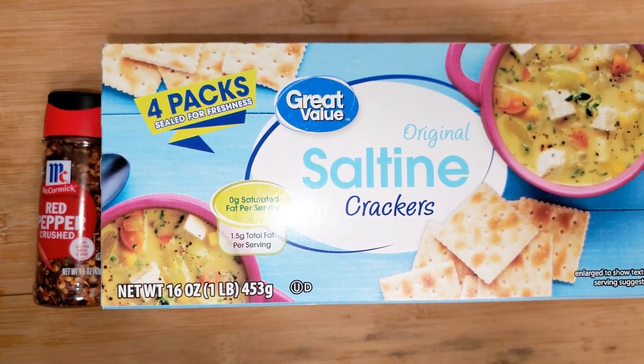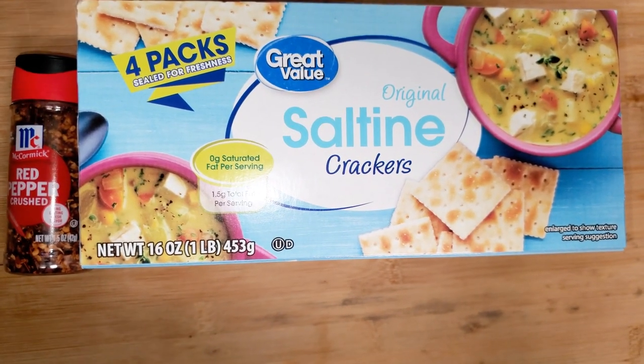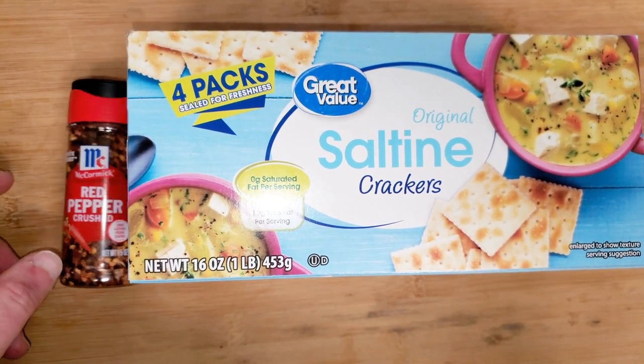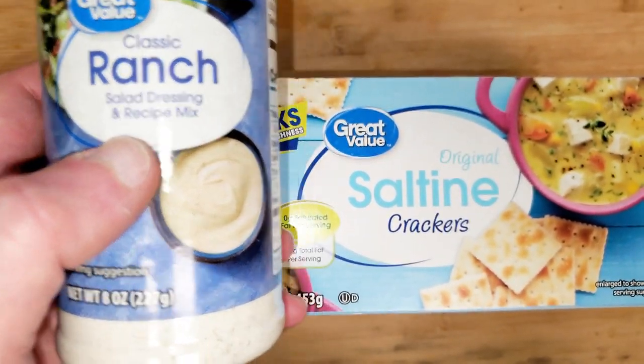Today we're going to make firecrackers. In order to do this I'll need one pound of saltine crackers — I'm just using off-brand — and then the main ingredient besides the oil will be crushed red pepper flakes and dry ranch powder.